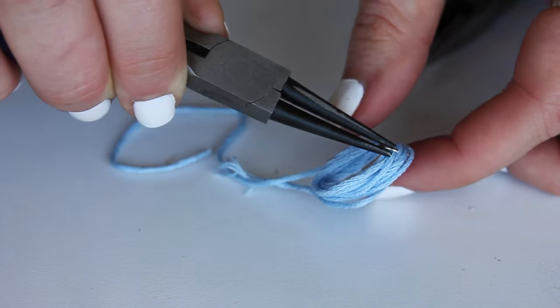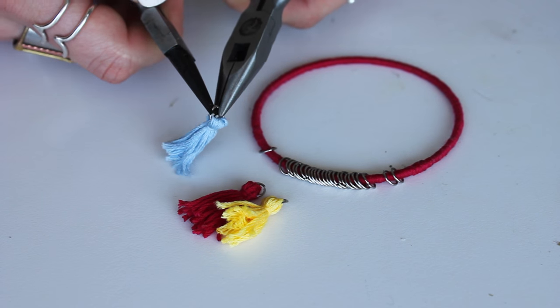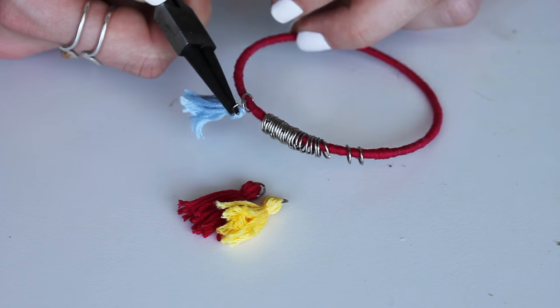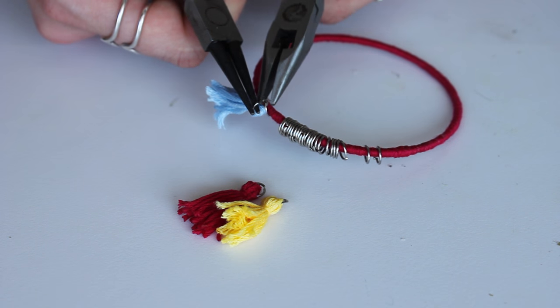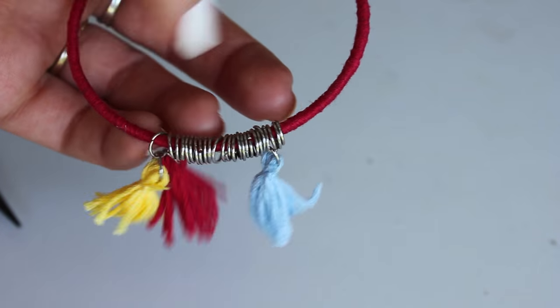There are so many and they're so cute and actually really easy to make. I made a couple for this bracelet. All you have to do is open up that jump ring and attach it to one of the other jump rings, or you can attach it directly to any bracelet you've made.